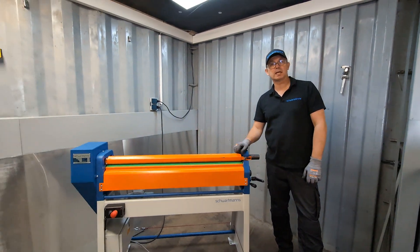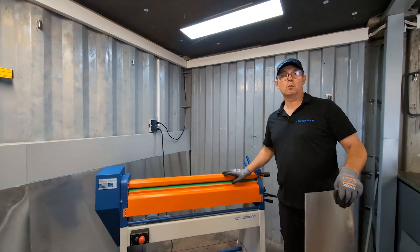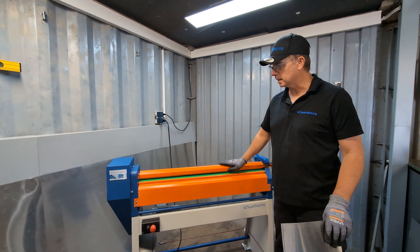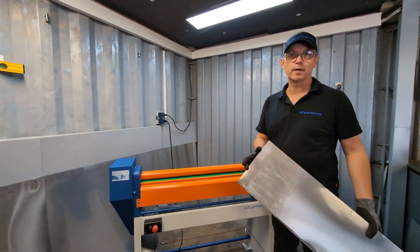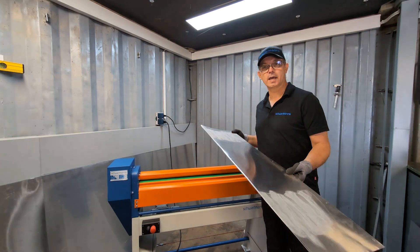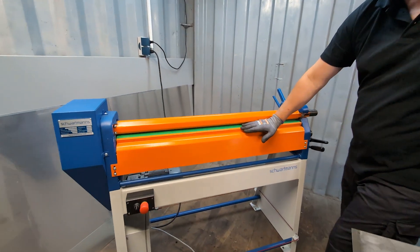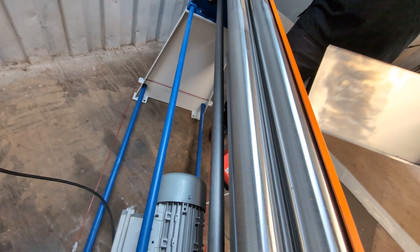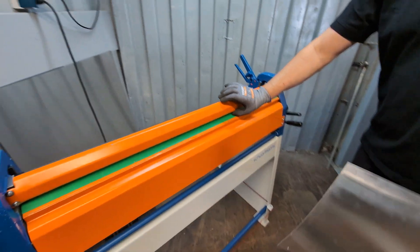I've been testing this machine for a while and I'll give my comments. A key question is how small it can round — I've tested it and it goes down to 80 millimeters for a one-meter pipe, or 70 millimeters for shorter pieces. The rolls have a diameter of 55 millimeters, and the distance from the roll to the orange metal is 5mm, giving an outside diameter of about 70 millimeters.